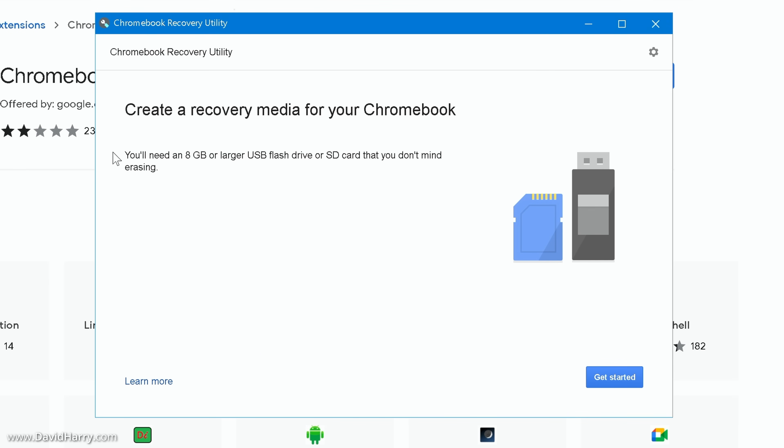Once the recovery utility is open, it will tell you that you'll need an 8 gigabyte or larger USB flash drive or SD card that you don't mind erasing. I would strongly suggest that you use a USB flash drive rather than an SD card, and use the fastest flash drive you can, making sure it is at least 8 gigabytes. Then click 'Get started.'